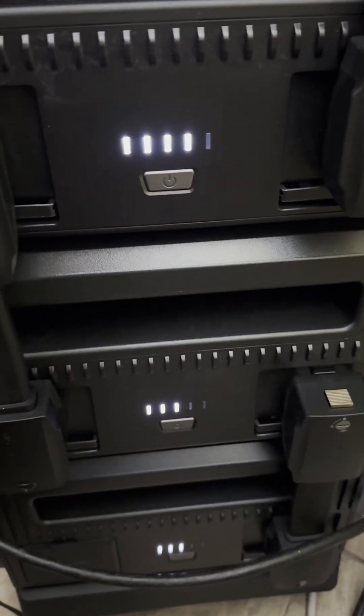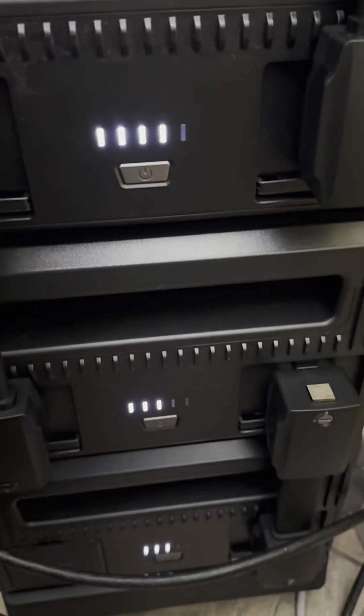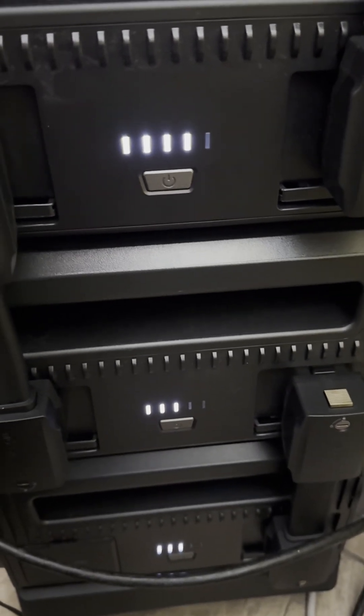As you can see, the top battery is more charged than the lower two batteries.